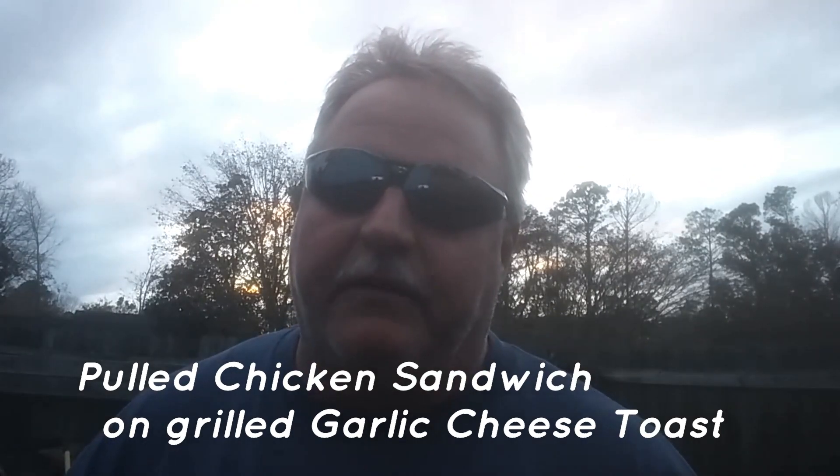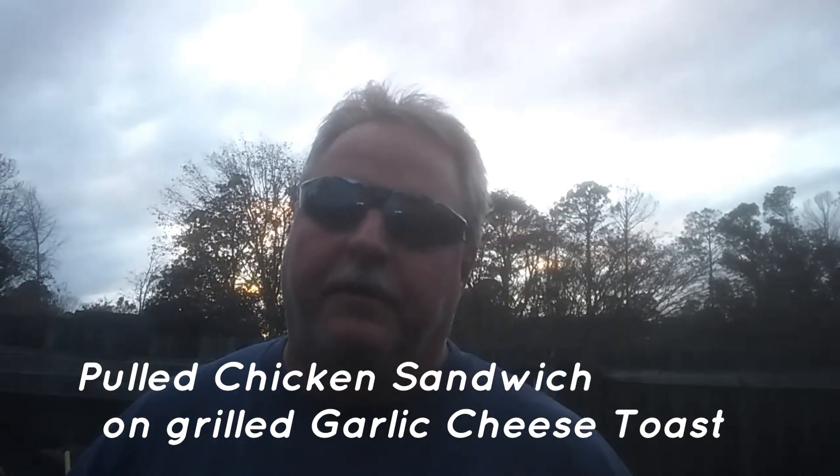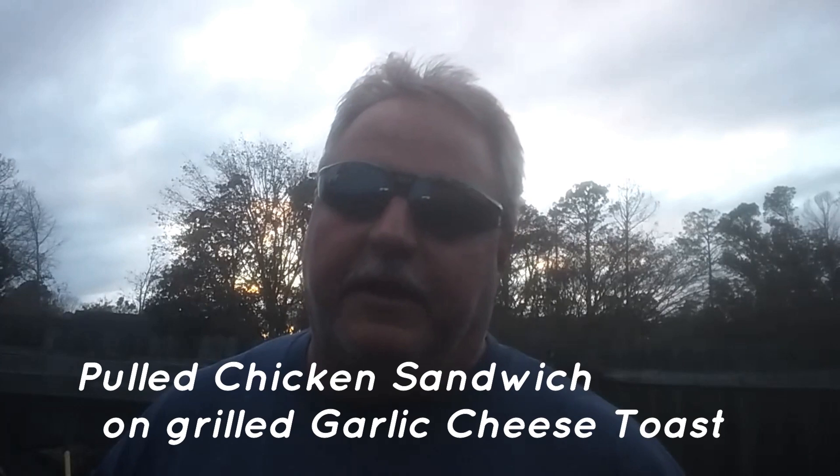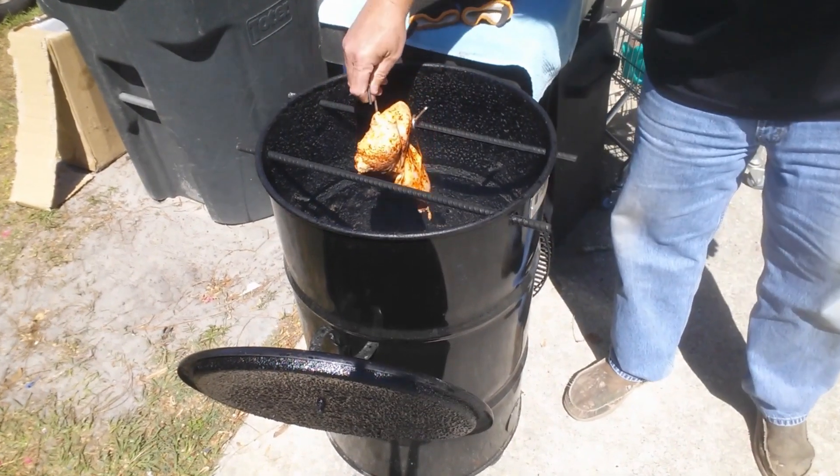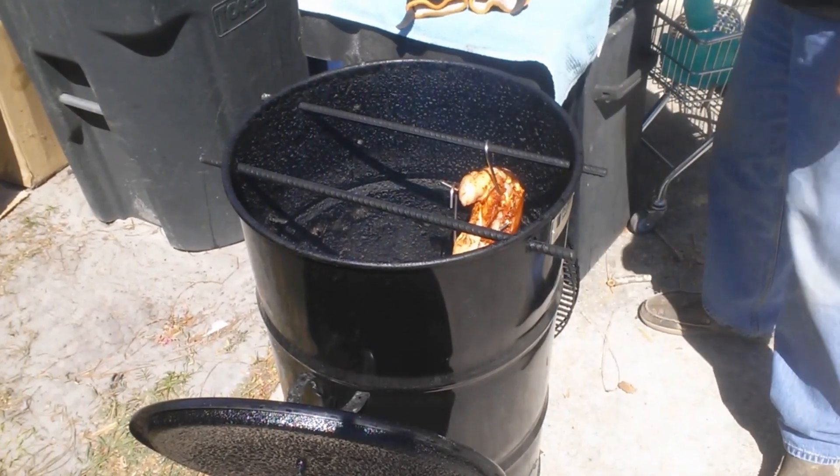I'm gonna put some of my favorite seasoning and some of my favorite barbecue sauce on it. It's just going to be a short little video, so sit back and hope it gives you some creative ideas so you can make your own pulled chicken sandwich. So hang on, here we go — you're gonna be surprised how easy this is to do.